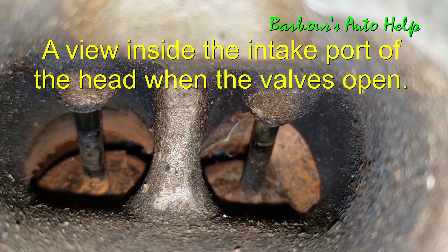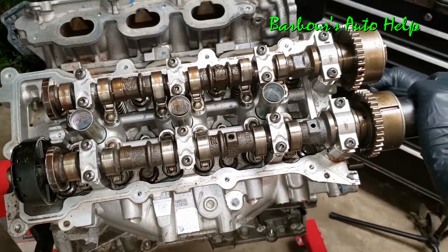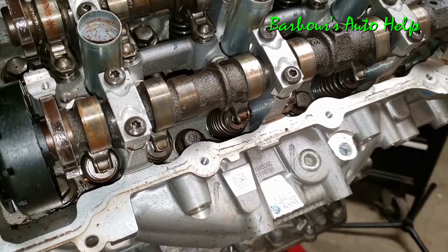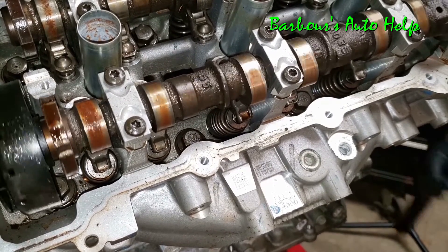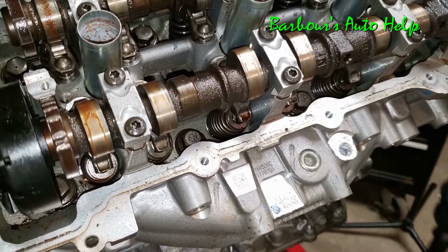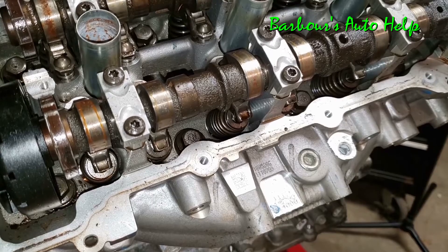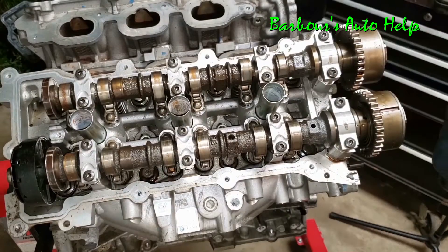The same thing happens on the exhaust cam. Whenever it's rotated, those cam lobes rotate with the camshaft, and whenever the high part of that cam lobe comes into contact with the cam follower or rocker arm, it pushes down the valve and opens the exhaust valve, allowing the exhaust gas to escape the combustion chamber.